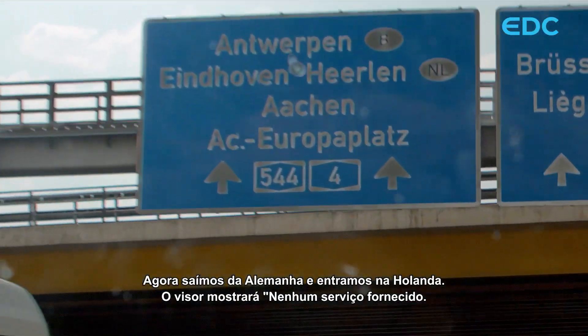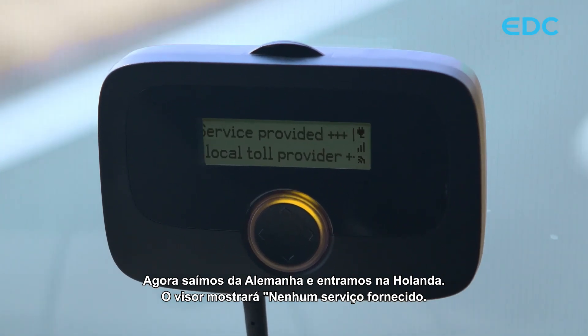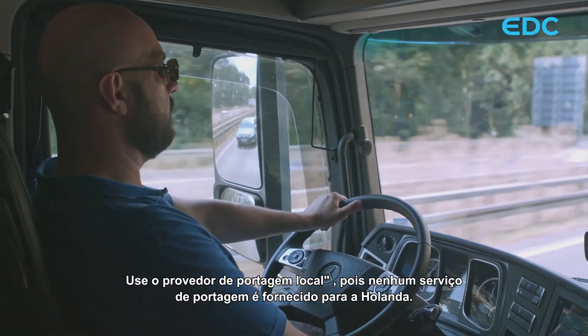We now leave Germany and enter the Netherlands. The display will show 'no service provided, use local toll provider', as no tolling service is provided for the Netherlands.